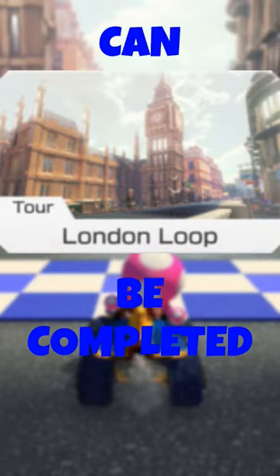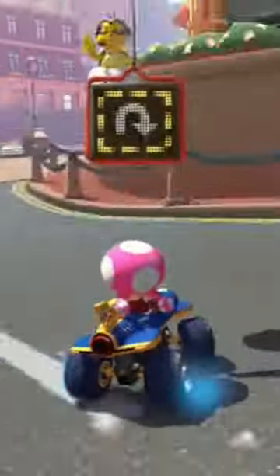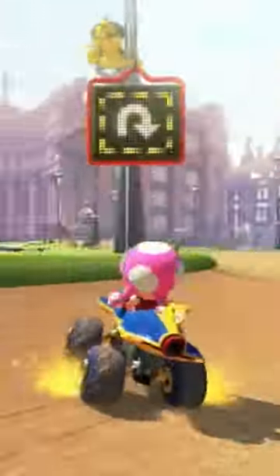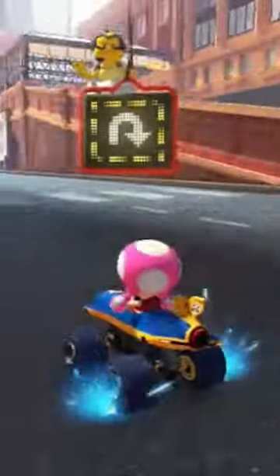Can Tor London Loop be completed backwards? Let's find out! The entire third section is possible, so let's try the other two.